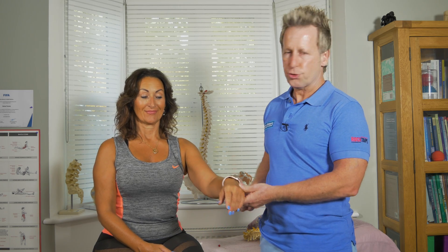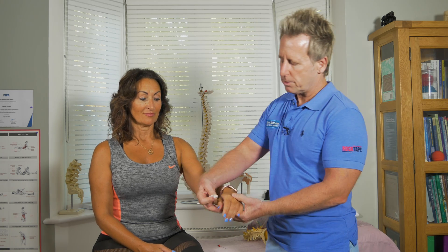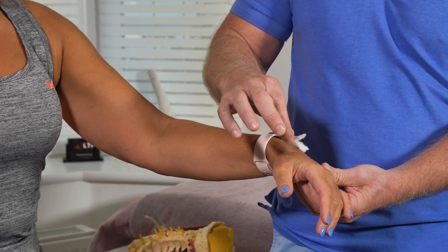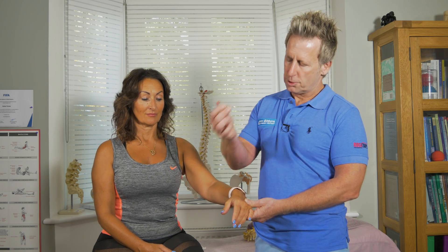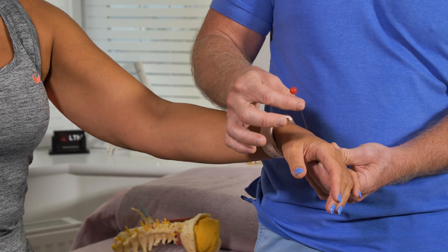So if you do have a true problem with the radial nerve, what you might find is in the web space here, you might find you lose sensation. She might not be able to detect light touch, or even a sharp or blunt object — she might not know that's blunt, and she might not know that's sharp.